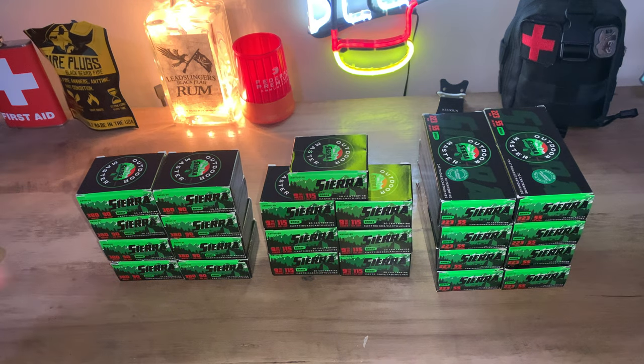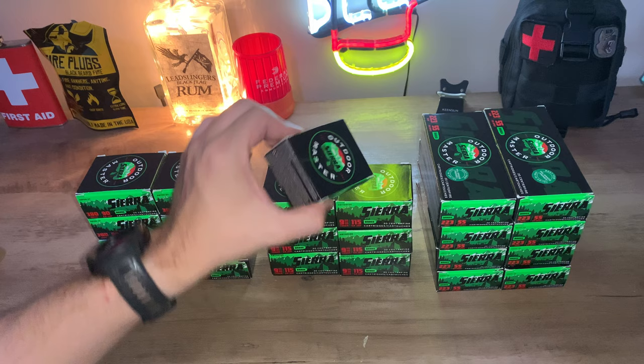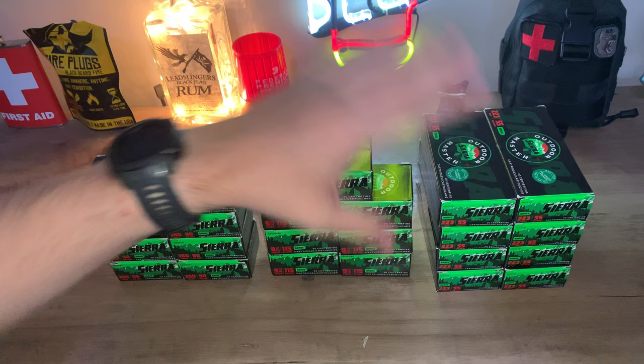Hey guys, JNT Shooter Reviews back again. Got an ammo deal for y'all today. Y'all need to jump on and save some money. Let's get right into it. These are all going to be jacketed hollow points and obviously they're all Sierra Outdoor Master. I really like this stuff. They finally have revamped their hollow point line and it's actually worth something now.